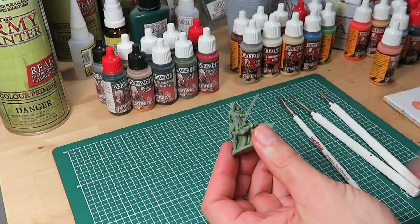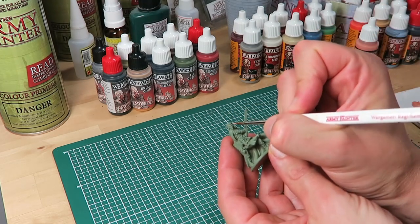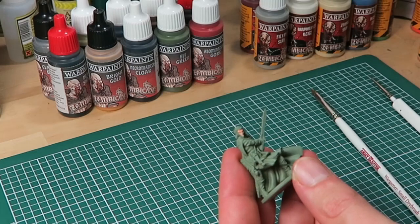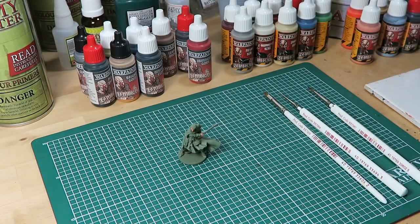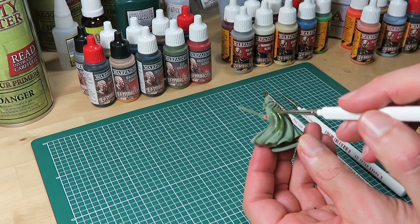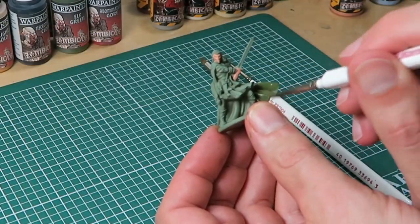As I've done with most of the heroes in these tutorials, I'm starting with the flesh. I'm using the Survivor Skin from the Survivor paint set. Sticking to the regiment brush, I add a good amount of paint to my base coat. I'm base coating the face and the hands, giving each two thin coats for good coverage. Following that I move on to the biggest area of the model — the cloak — using Elf Green from the Zombicide Black Plague paint set. At this stage it's really just about getting some paint on the model, and for that the regiment brush is still your best tool.